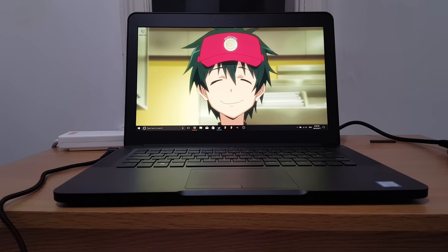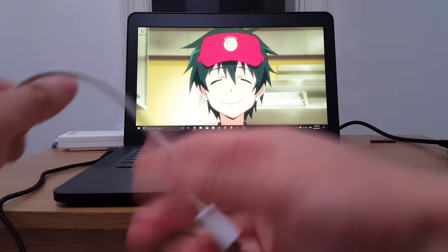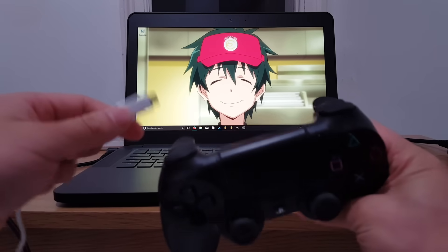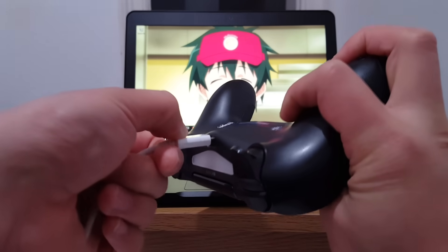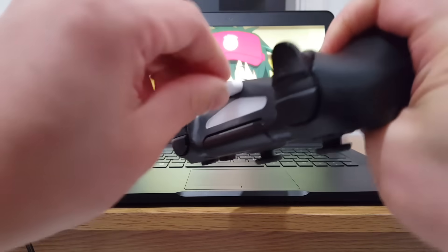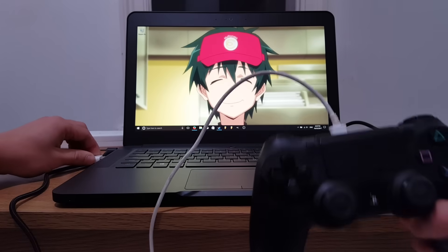We're going to start off with the wired connection. Take your cable — the micro USB end is what we're going to need. At the bottom, near the back of the controller, you see the micro USB port. Connect that in, and take the USB end and plug it into the USB port on our laptop.